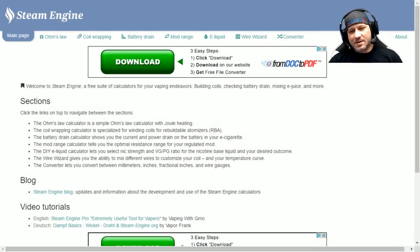Hey guys, JJ here with you today. Today we're not going to cover mods, we're not going to cover coils, we're not going to cover batteries — well, at least not literally. What we are going to cover today is Steam Engine. Steam Engine is an amazing tool that every vaper should have in their arsenal to help them vape safer and more efficiently. I'm going to have the link to Steam Engine down below, so pop on over and follow along if you'd like. Let's go ahead and take a look at Steam Engine's main page.